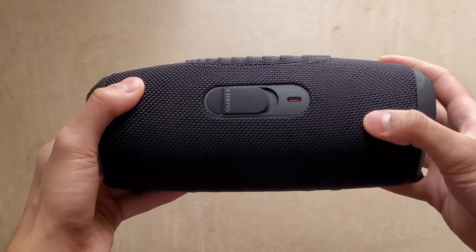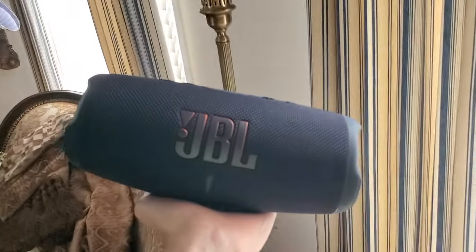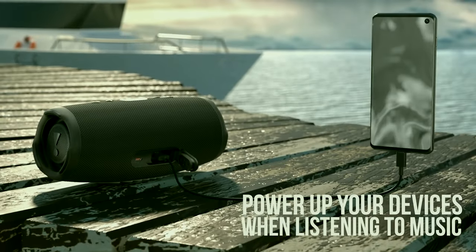Below the battery life indicator we see our connectivity. There are two ports: USB-A and USB-C. One great feature of this device is that it acts as a power bank for your phone as well, so this massive speaker can be used to charge your phone using the USB-A port at the bottom.